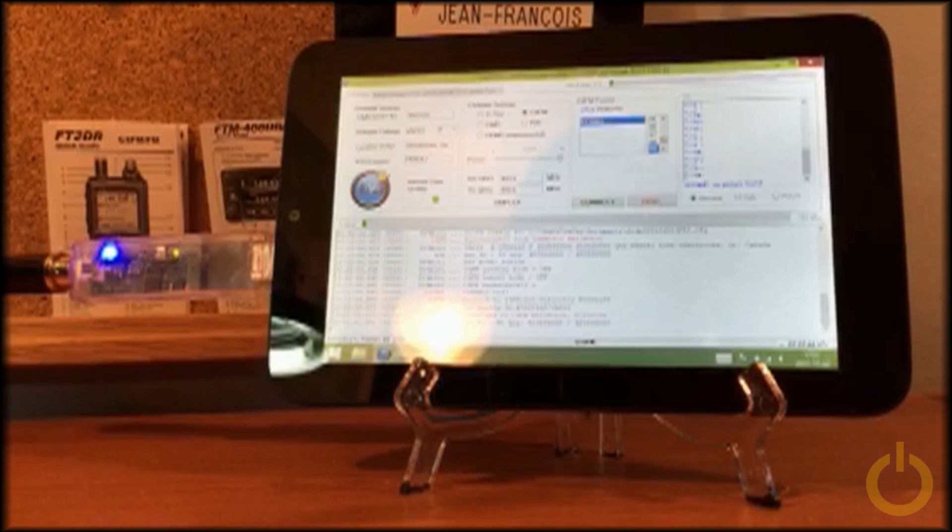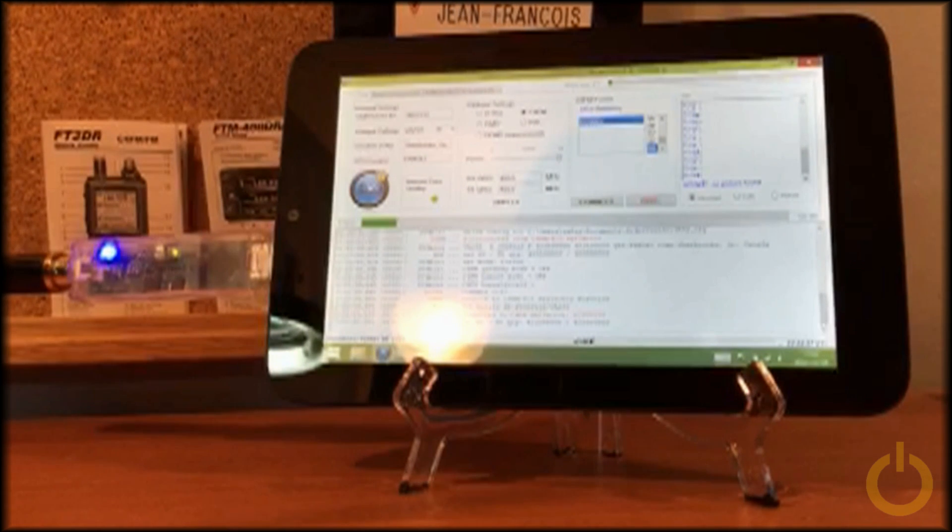I would like to show you more in my next video. This is Victor Alpha 2 Sierra Sierra. Best 73.